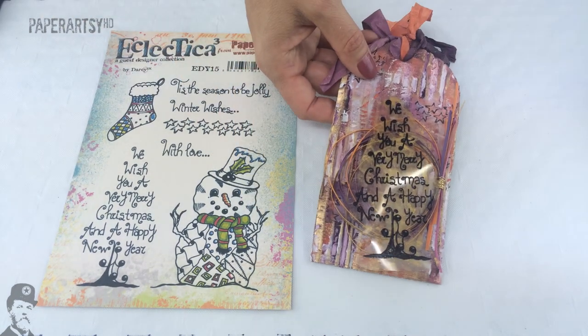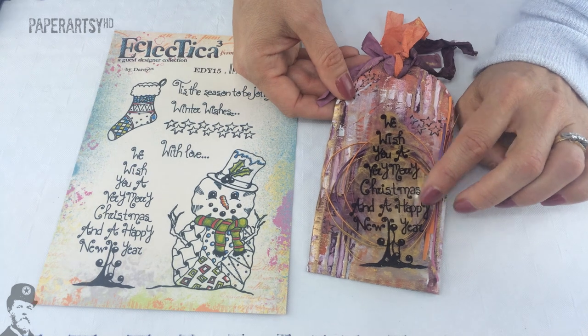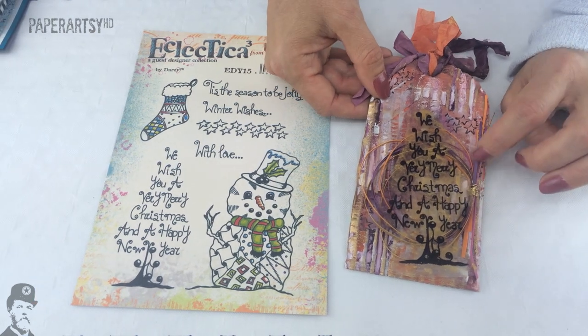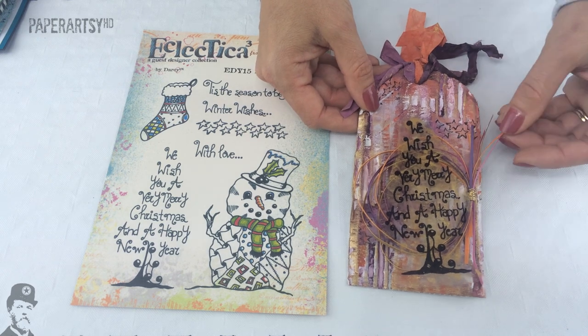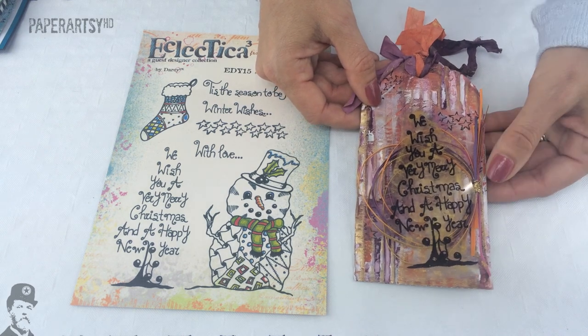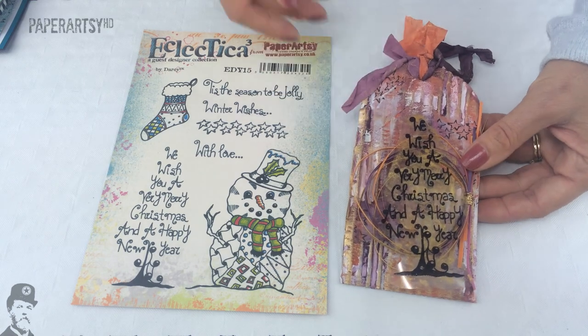Next up we've got Trish Latimer. She's put the Christmas tree onto acetate, which is quite cool because you can actually see through to her background. And these cool little strips of paper have just been wound into a circle and put together with a bit of wire at the side.